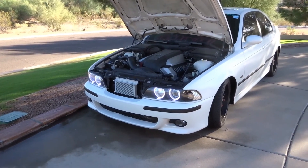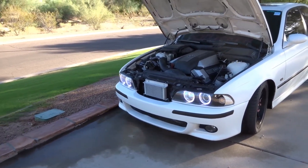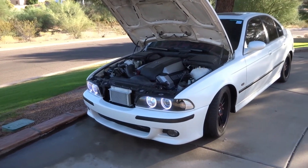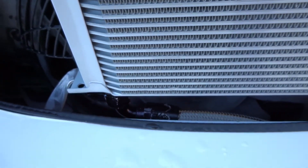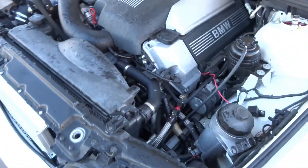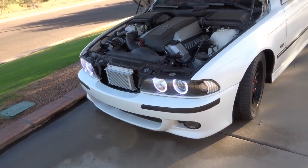Alright guys, there you have it. I have the line all back installed in the car. I cleaned off the residual oil from the whole process and now I'm just letting it run to make sure there are no leaks. That little line right there was the output from the oil cooler — it goes back to the motor. So far so good, hopefully everything stays that way.